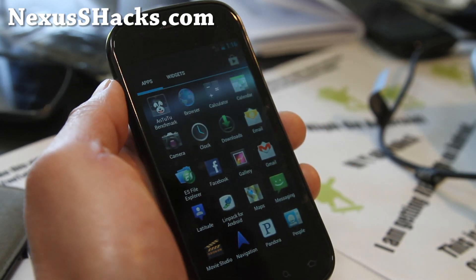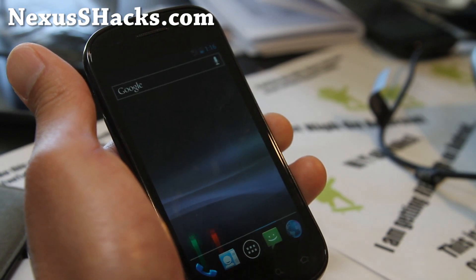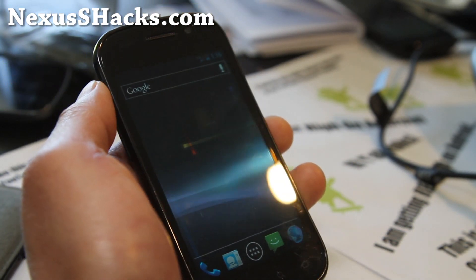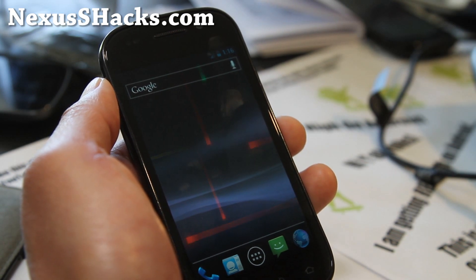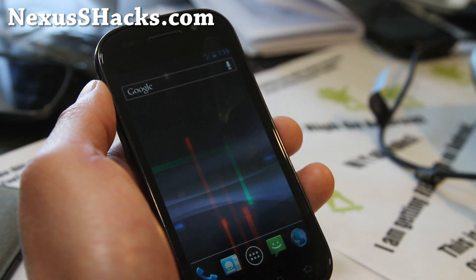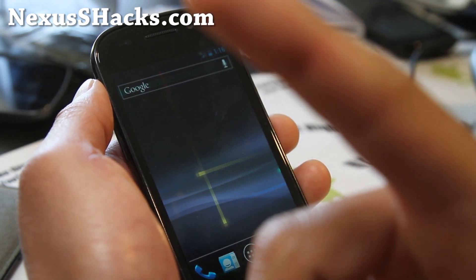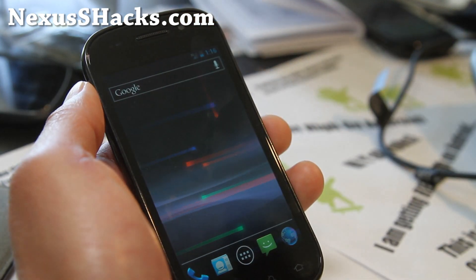If you have a Nexus S, don't forget to subscribe to my email list at nexusshacks.com where we update you once or twice a week. We don't share your email with anyone else. If you're on YouTube, don't forget to hit that like button and subscribe. Share this with your friends on Twitter, Facebook, or Google Plus.